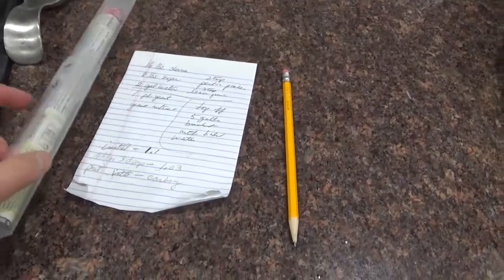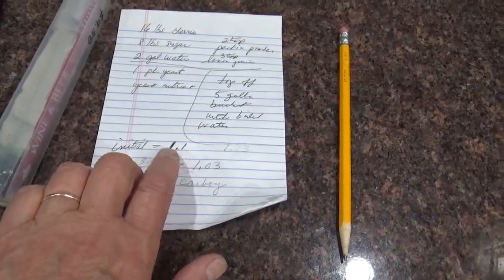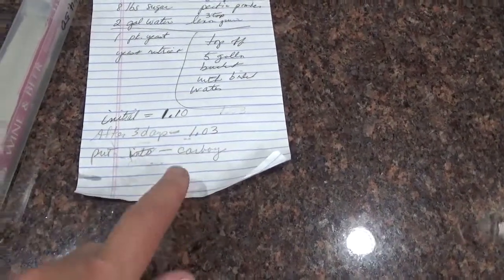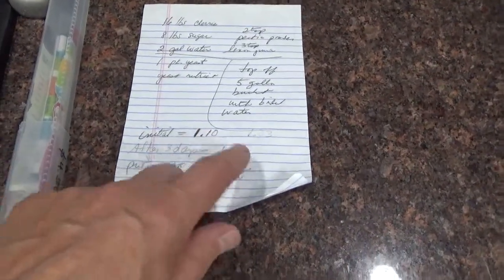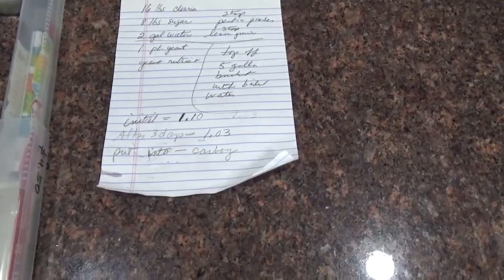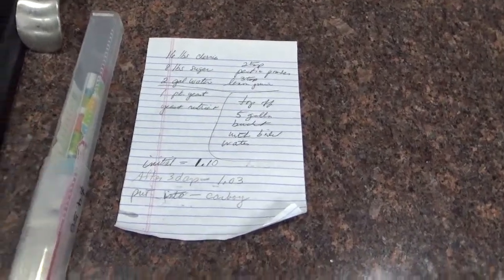Before I put the yeast in three days ago, I measured the initial sugar content and it was 1.10. After three days, the yeast had produced enough alcohol — so it's 7% alcohol right now. I put the hydrometer in the bucket before I siphoned off the sludge and it was 1.03. Before, three days ago, it was 1.1. Now I've put it into a carboy. Right now the alcohol content is 7%, and it will probably get up to 10 or 11% in the next six weeks — maybe even more.